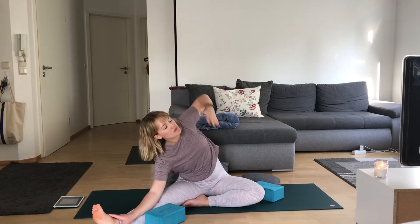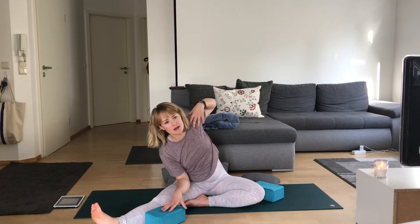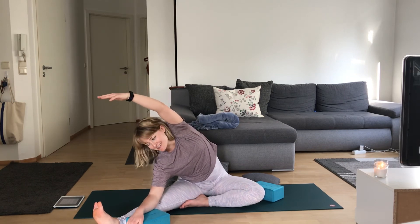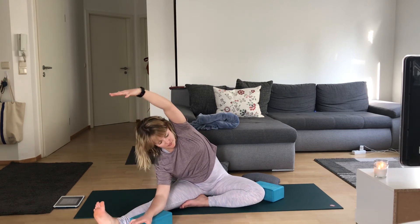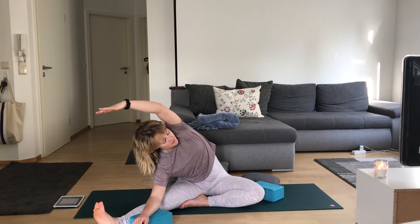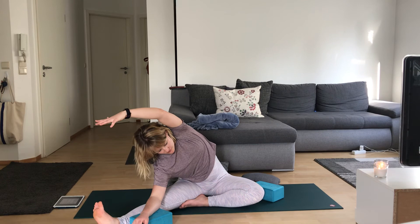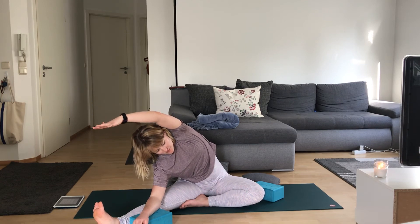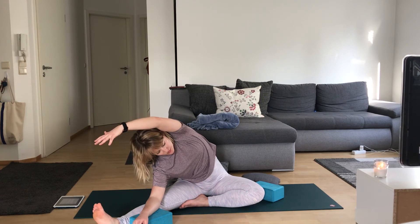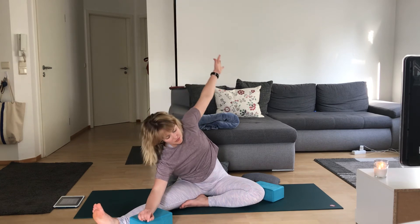Bring some support inside your extended calf. This right arm comes up and over. Left hand comes to rest inside that extended leg or maybe right on top. We're trying to breathe into this right side body, kind of like a ballerina stretch. Your gaze can be up towards that right hand or towards your foot. Really open your chest, think about reaching a little further. Breathing here, give me another three, two, and one — slowly rise.